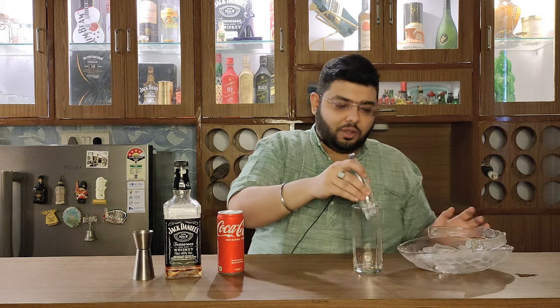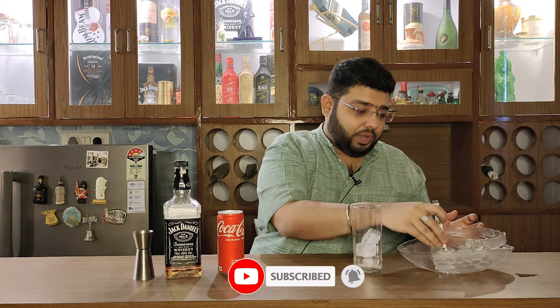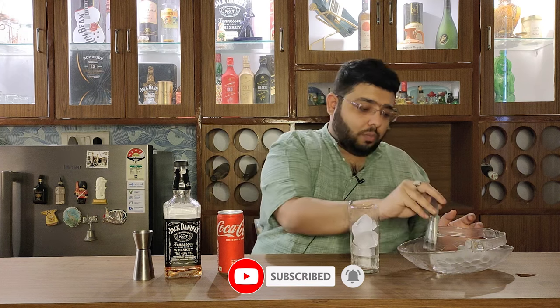Let's go ahead and try the classic cocktail that is Jack and Coke, or as we say, the Lemmy. Fill your glass with ice — the classic recipe requires you to fill it with ice and it should be a Tom Collins glass.